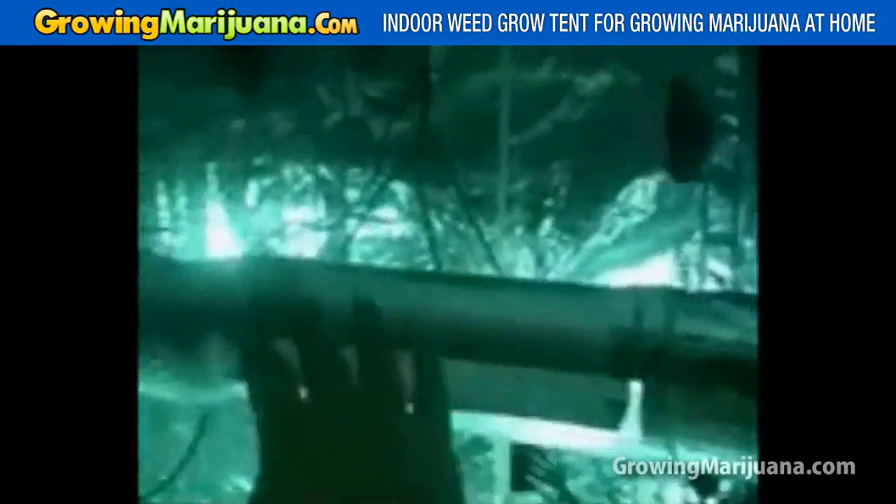You can use MH for veg and HPS for bloom. There are also several duct fans in the circuit that make sure the light is nice and cool to the touch — you can see I'm putting my hand on it and it is just barely warm.